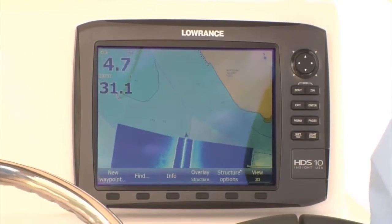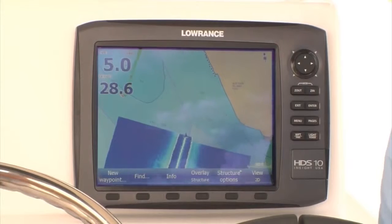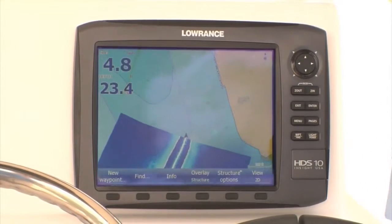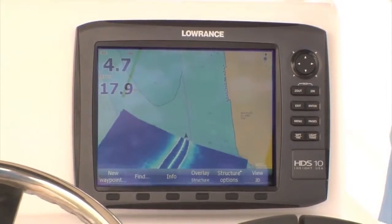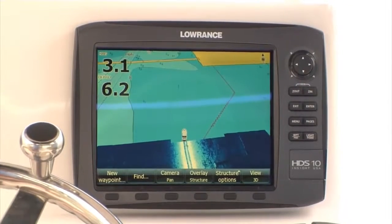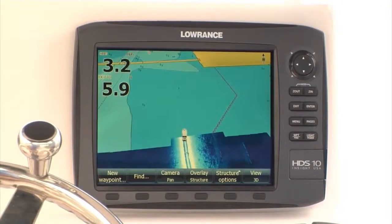When connected with Structure Scan, or the new Structure Scan HD, you can easily overlay side scan images on traditional charts to provide an easy-to-interpret view of underwater structure and its precise location. The improved range of Structure Scan HD is a huge advancement for Structure Map, because now you spend half the time creating a map or searching for structure.